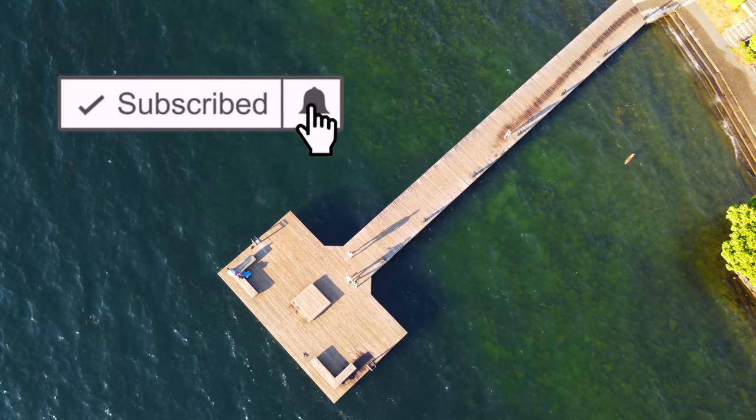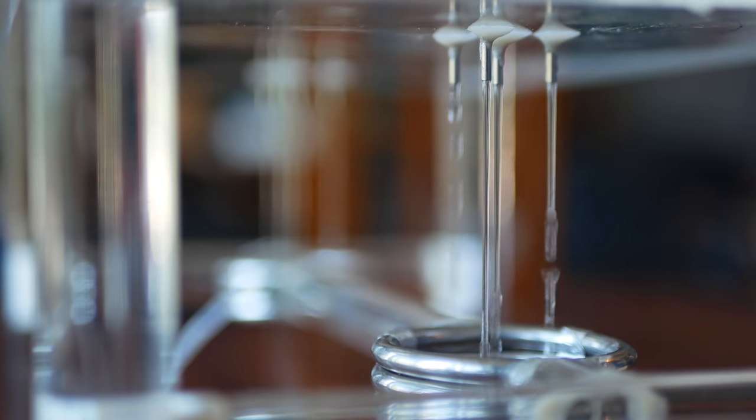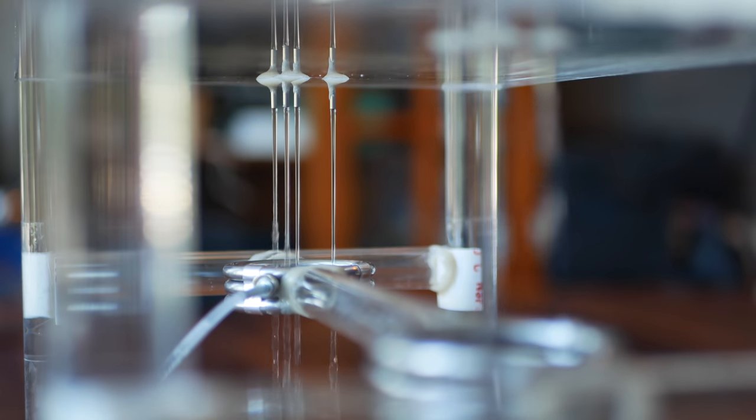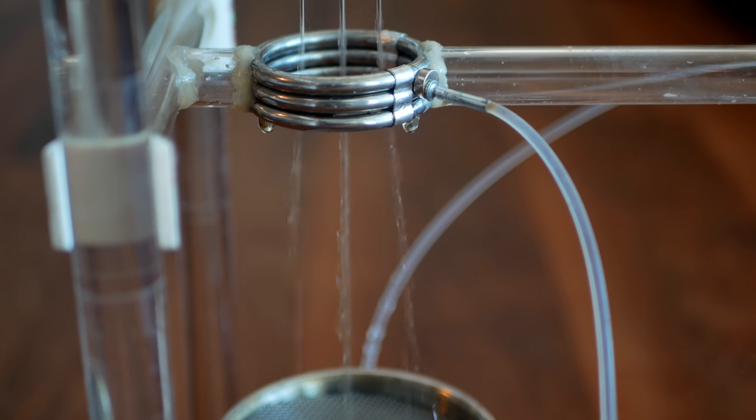Before we begin, make sure you hit that notification bell so you never miss new videos. Now technically water is electrically neutral — it's like Switzerland. Molecularly it does contain positive and negative charges; they just kind of float around in equal concentrations. Lord Kelvin generators hijack that balance and use separate streams of water to separate the electric charges into separate capacitors. They're totally brilliant and stupidly simple to build.